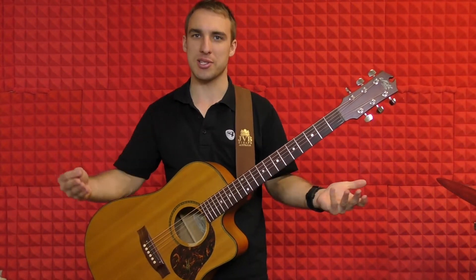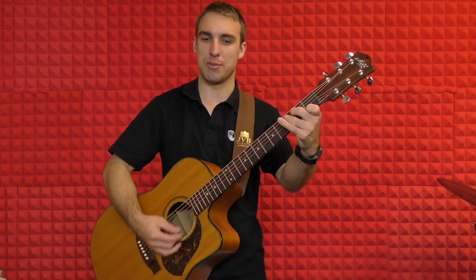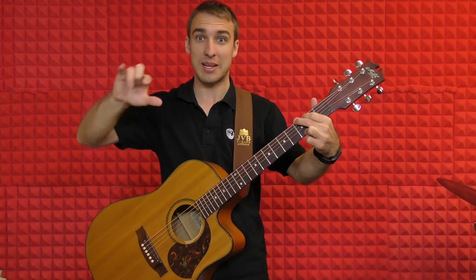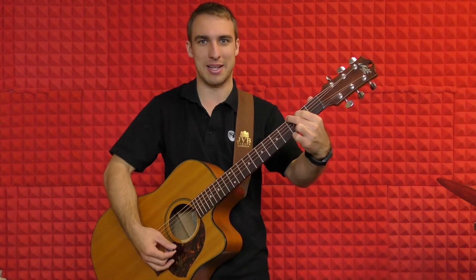The next part of the verse we basically do the same again. So another four bars of G, and then two bars of C for the ooh, ooh, ooh, ooh. Then back to G, and then that part repeats again — we go back to C for another two bars and then back to G again.